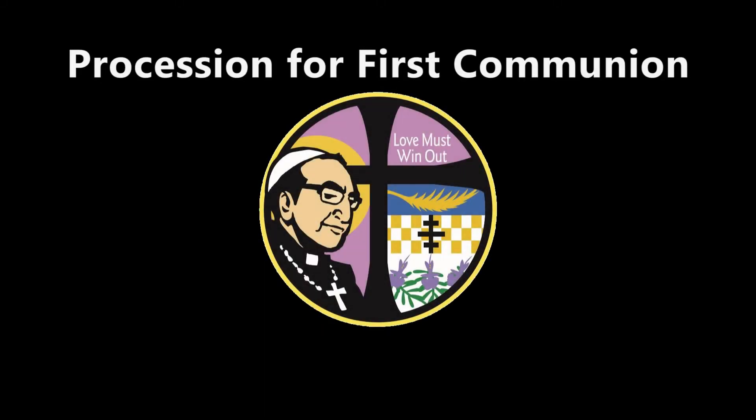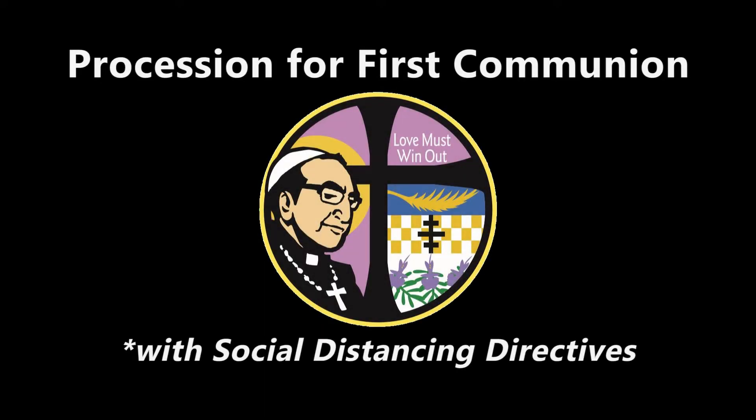Greetings, families. Today we'll be looking at how to process for the communion rite during the temporary social distancing directives that is in effect.